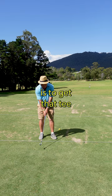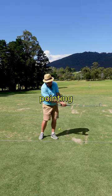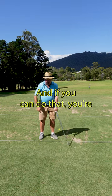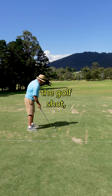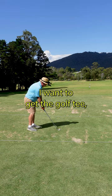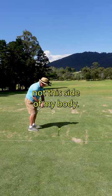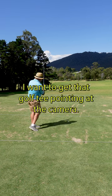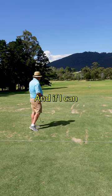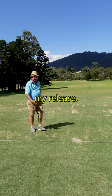Your job as a golfer is to get that tee pointing the other side of you, and if you can do that, you're going to release. So as I stand here hitting the golf shot, I want to get the golf tee not this side of my body — I want to get that golf tee pointing at the camera, and if I can do that, I'm going to improve my release.